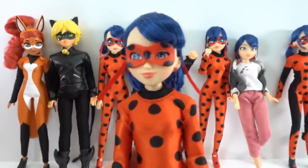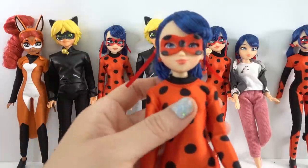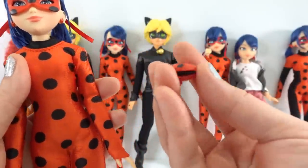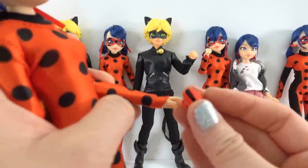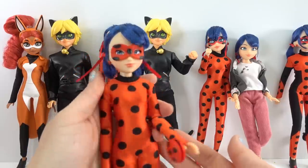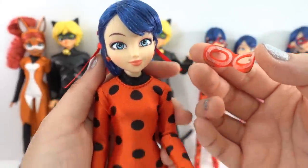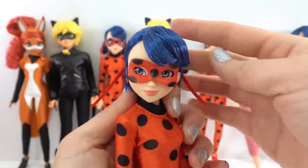This is super cool — we have transformed Ladybug! And of course here is her yo-yo. The string is tucked in, but you can unwind it if you want. There is a little thumb hook — just hook it on. She's so perfect, look at that! And if you take off her mask, you just pop it off like this. She looks so cute. This is such an awesome set.